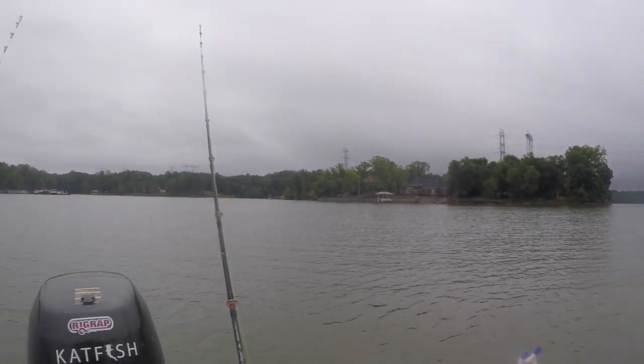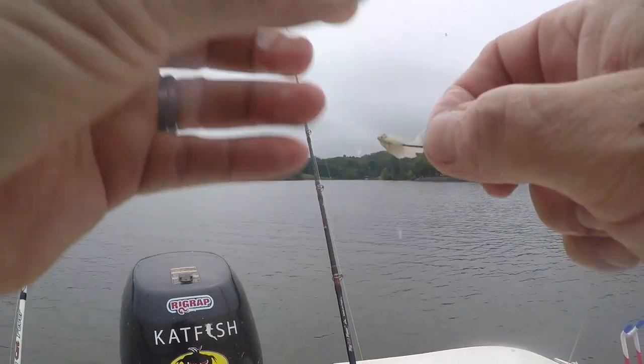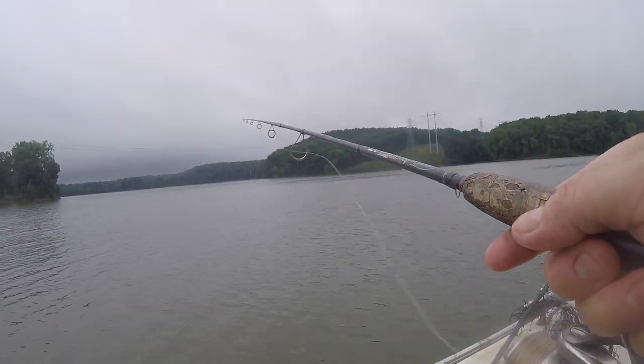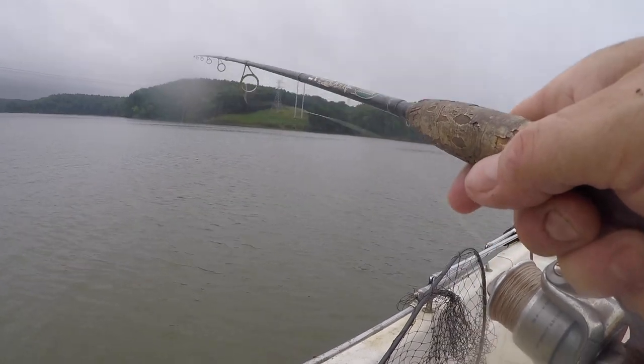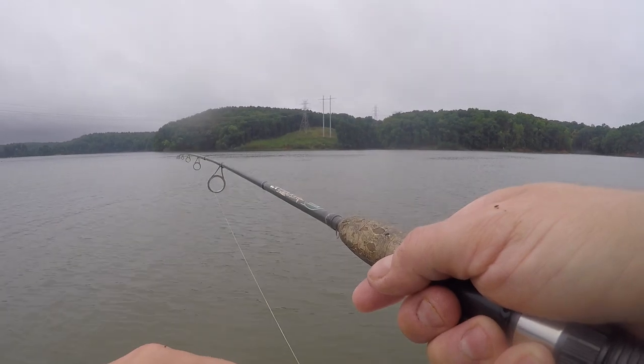Boom, deuces again! Like I said folks, when it's on fire, it's on fire. And they will get like this sometimes and you can really catch them. But then other parts of the year you will wonder if there are any of them in the lake.